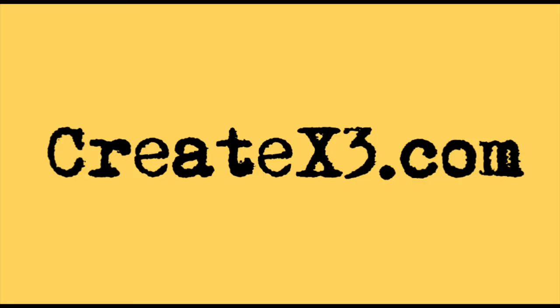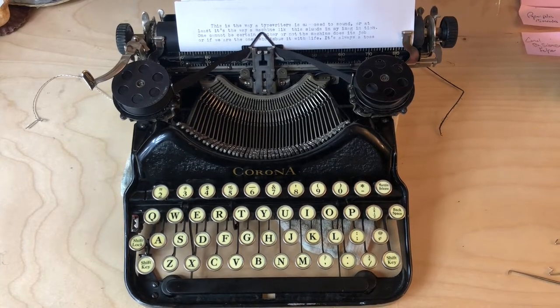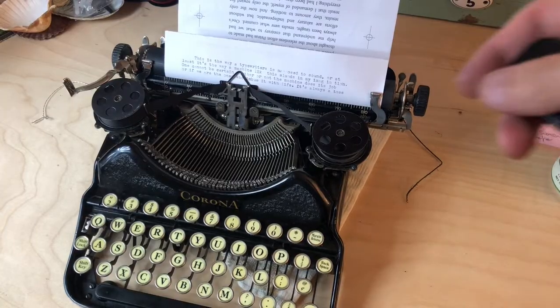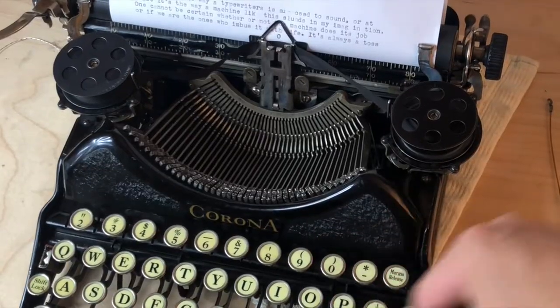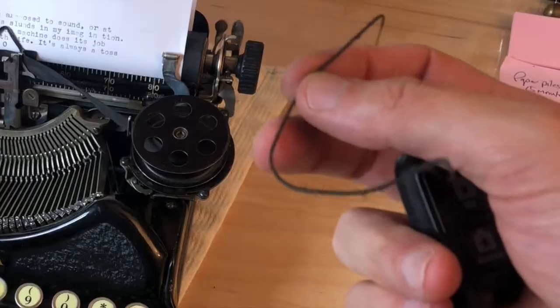Damon DeMarco here for CreateX3.com, and today I want to show you something. A new friend just dropped off this Corona 4 — it's a gorgeous typewriter, it's in pretty good shape. I was right in the middle of typing this page when the carriage just stopped moving and now it swings freely. It does not respond to the keys. You can see right here that the carriage string, also known as the carriage strap — because in some bigger models it really is an actual strap that winds around the drum — is broken. This might be a good thing to film because somebody else might have a similar problem, and it's really not that big of a fix.